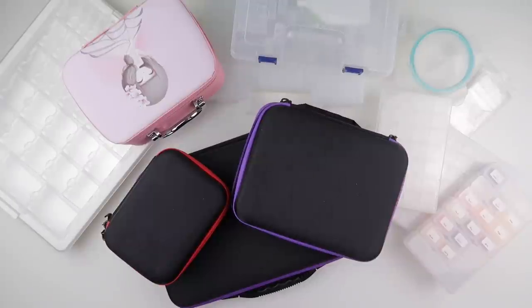Hi and welcome to my channel. It's Rebecca, also known as 4kidsat147. Storage — one of my favourite things, but also something that can be confusing for people.